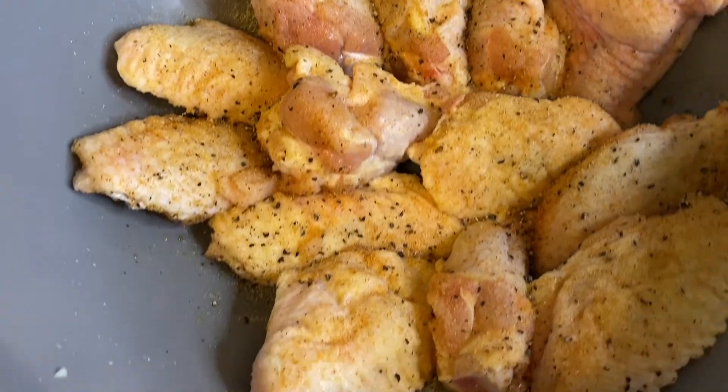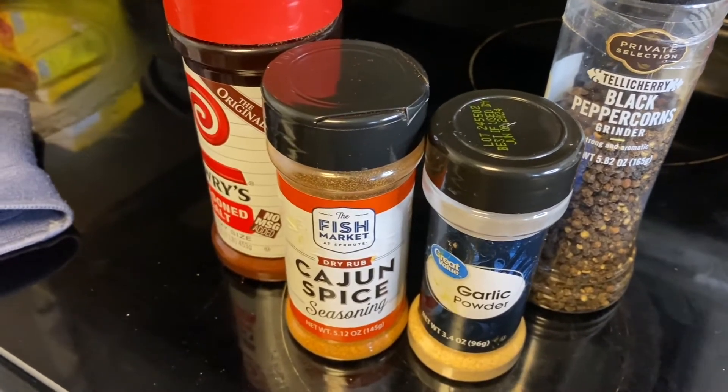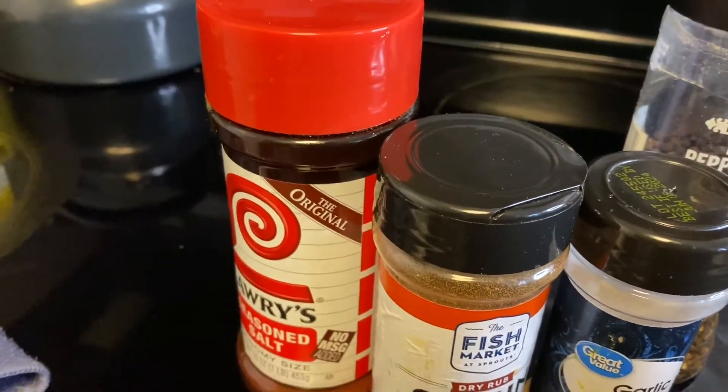Here's our seasoning, all ready to be fried. These are my ingredients that I use: black pepper, garlic powder, a little Cajun spice, and some seasoning sauce, of course.